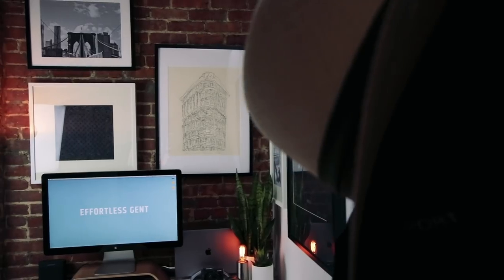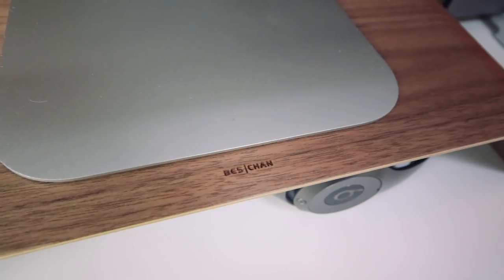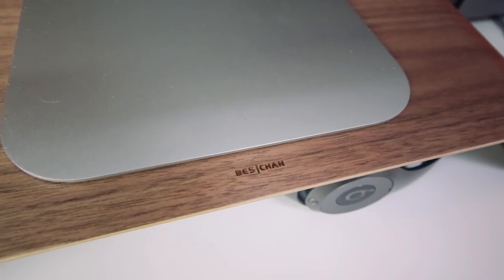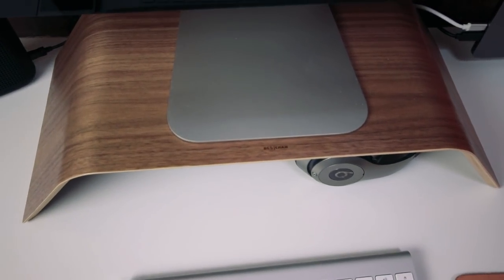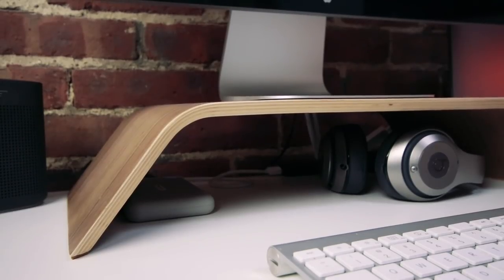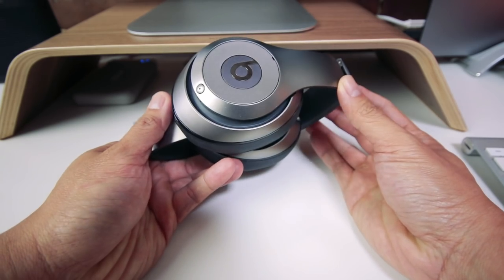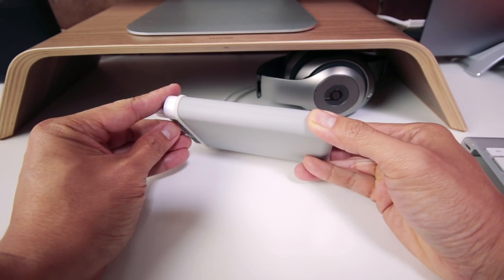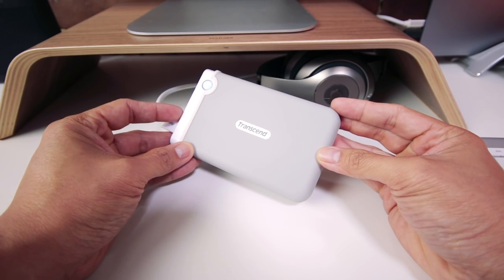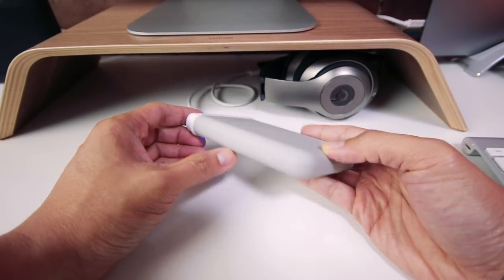My monitor is Apple's 27-inch Cinema Display, sitting on top of a monitor stand from a company called Best Chan that I found on Amazon. What I like about this stand in particular is that it's made from one piece of solid walnut wood. It elevates my monitor a little bit so it's more eye-level with me, and I can keep stuff underneath it — again maximizing my desktop space. Right now I store my Beats headphones under here as well as a two-terabyte external hard drive, which I use for my Time Machine backup and for storing all my video footage when I shoot and edit.